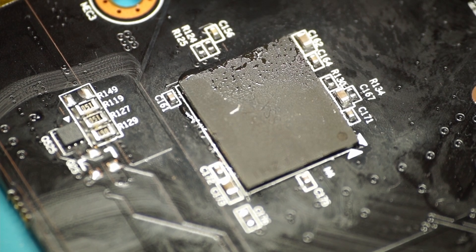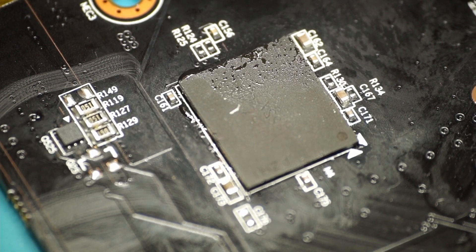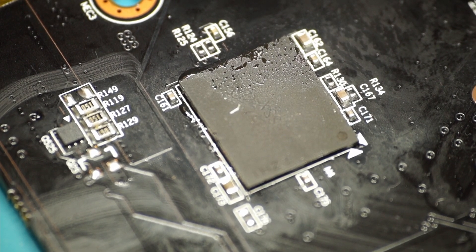What's important is that the white triangle here and the dots on the chip match up, because that's the orientation of the chip. But apart from that, it's fine. So I'll solder it back on.